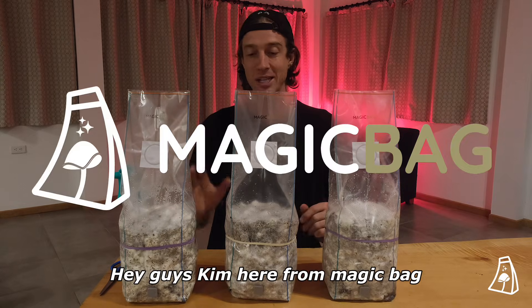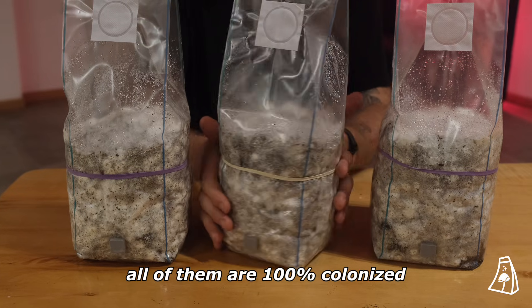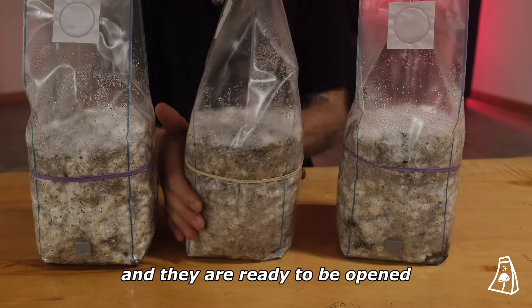Hey guys! Kim here from Magic Bag. I've got three bags in front of me. All of them are 100% colonized and they are ready to be opened.